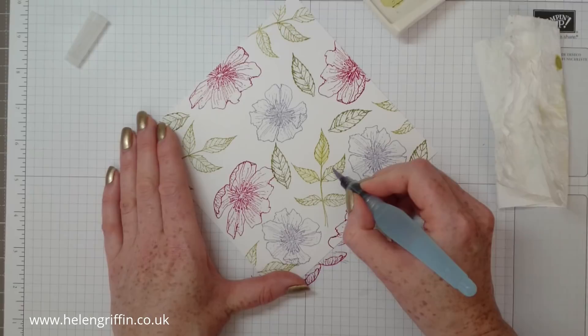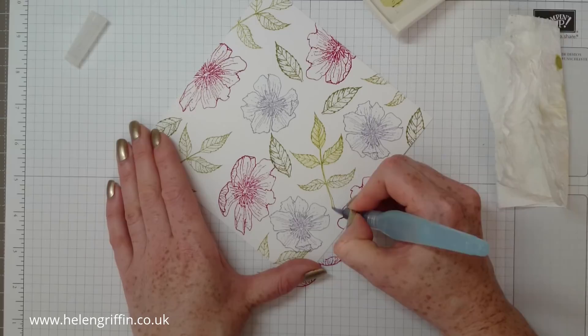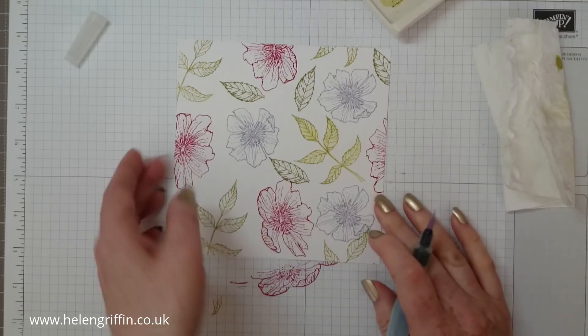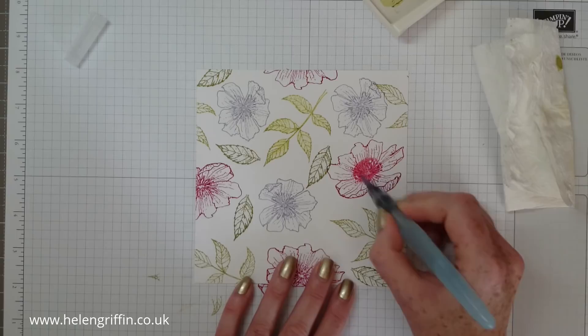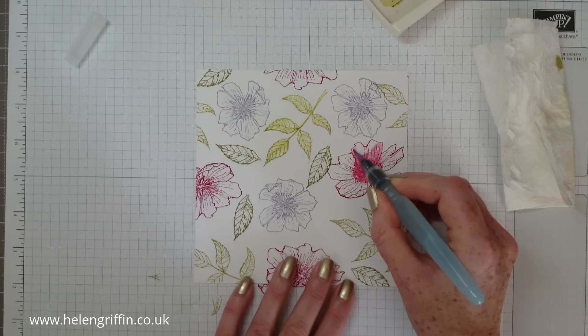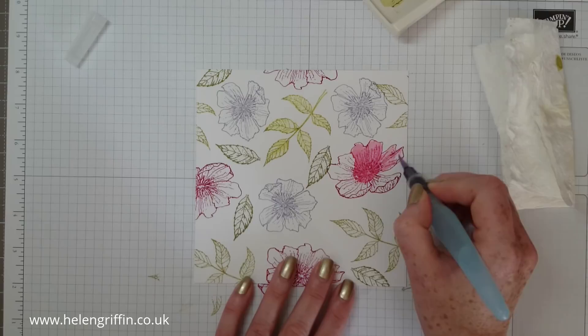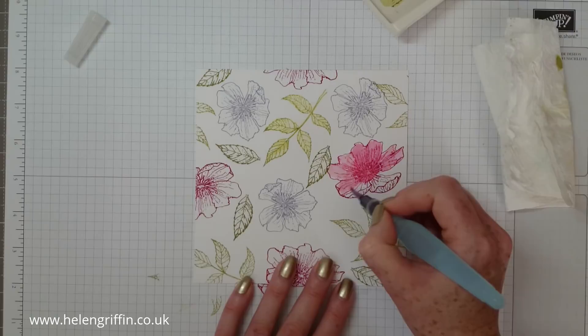Just go around all of your flowers. Give the brush a gentle squeeze to get it wet again. This is so easy to do — you can do this with a normal paintbrush; it doesn't have to be an aqua painter, so you don't need any special equipment. Moving on to the pink flower now, going up to the edges. On these stamps there are lines which show you where the shading is going to be, so you can go in with the same colour you used on your stamp to create shading.